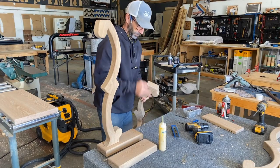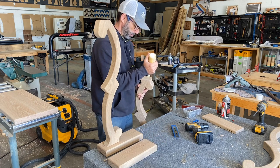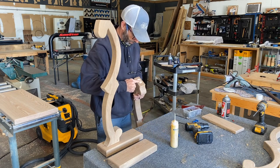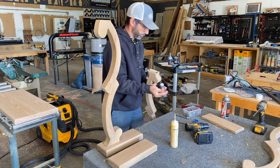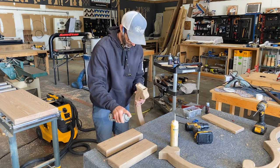Hooking these legs to the bottom plate and the top plate — I'm just going to use some Titebond II glue and I'm going to put a little CA glue there just to create a bond for a quick grab. Then I'm going to fasten some two-and-a-half-inch screws.